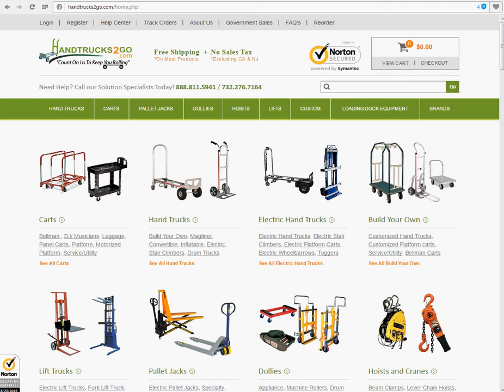Hi guys, my name is Sam and I would like to welcome you to Hand Trucks To Go, your one-stop shop for all your moving equipment. We offer customized hand trucks, service carts, platform carts, and bellman carts, available exclusively at handtruckstogo.com, with easy online ordering and unbeatable pricing. For our demonstration today, we will show you the Build Your Own Mag Liner Water Bottle Hand Truck, one of our more popular choices.